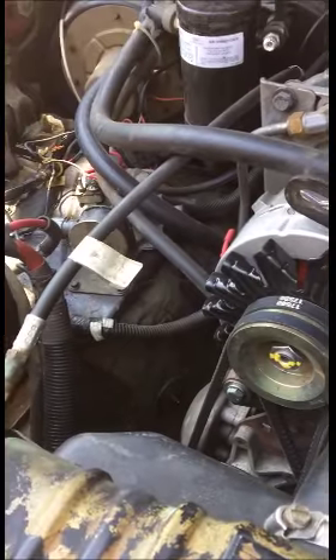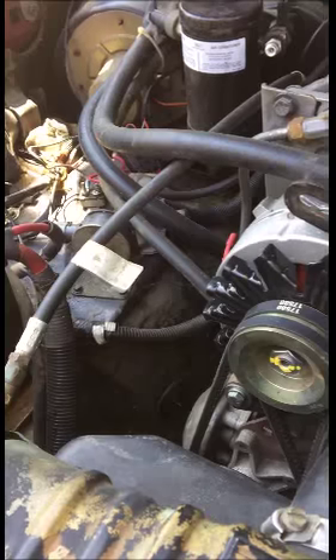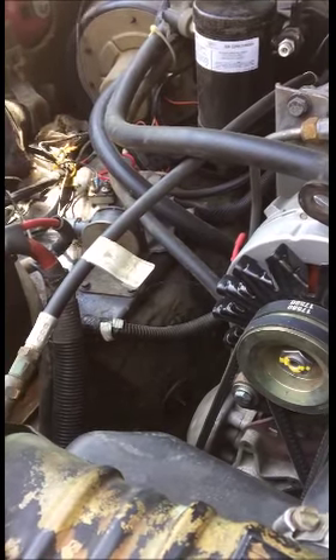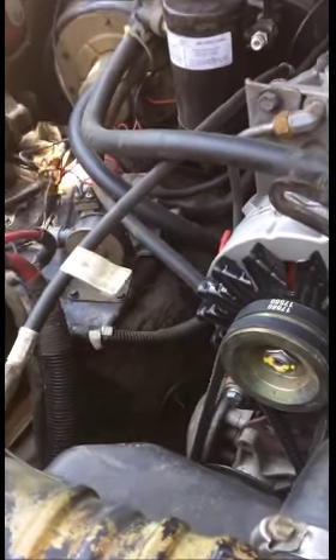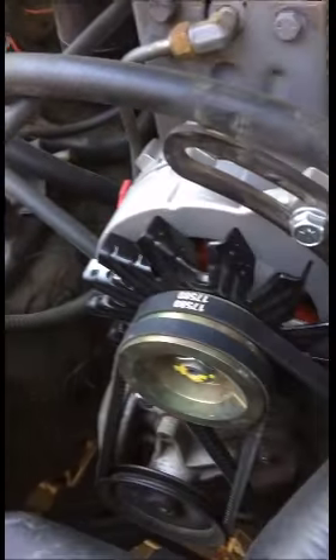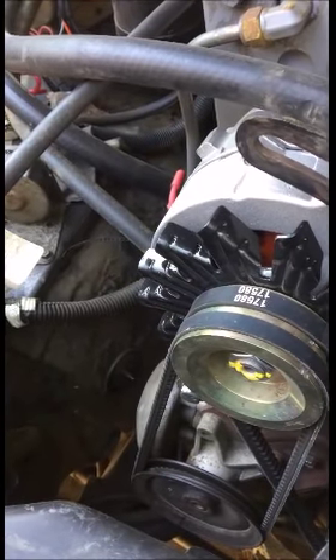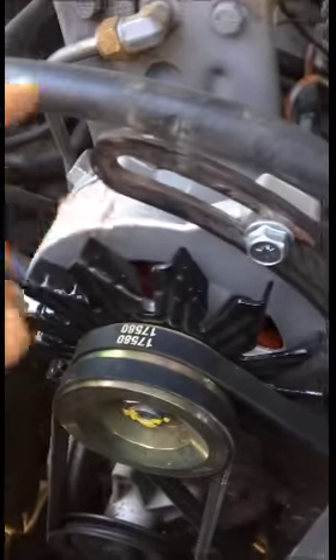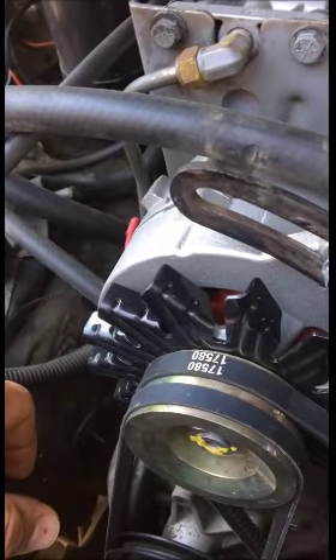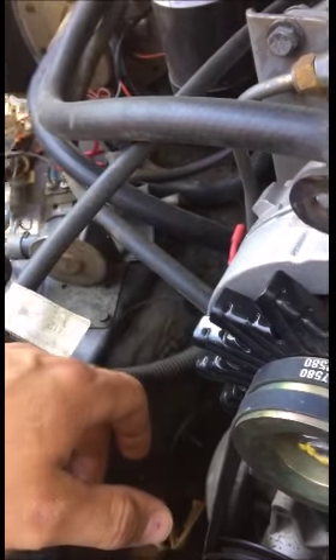I go and test the voltage regulator and the alternator - voltage regulator is bad. Change the voltage regulator, drive 50 miles, battery light's on again. Go to another O'Reilly's 50 miles away, have them test it - voltage regulator's toast, alternator's toast. So I order a replacement and buy another voltage regulator. I make it home, and the next day go around the block and the battery light turns on.